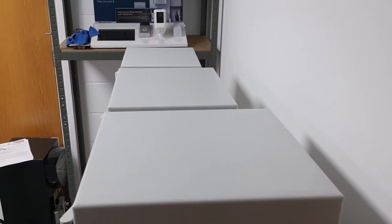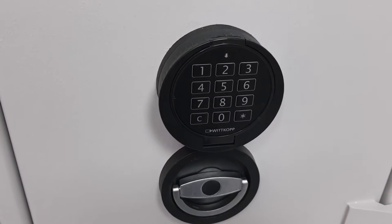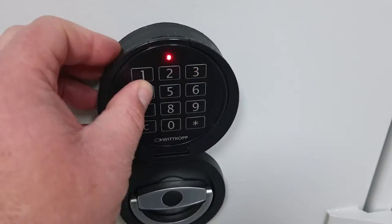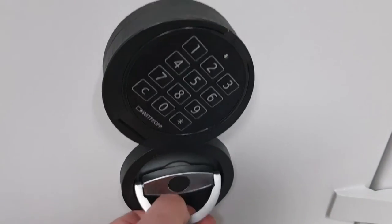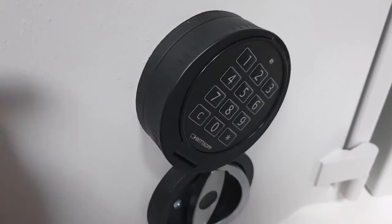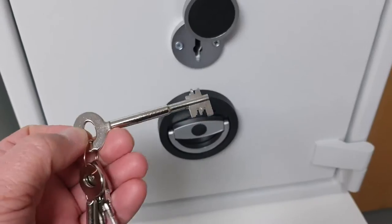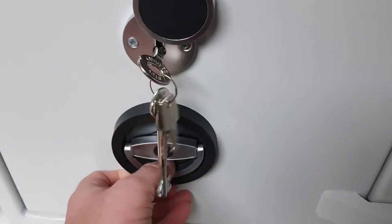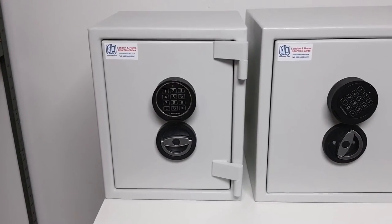The electronic digital versions are operated with this keypad. The code is set to 1-2-3-4-5-6 by default. Once you hear that little click, you turn the keypad and then turn the handle to open the safe. The key locking version is supplied with two keys — just turn the key and turn the handle to open the safe.